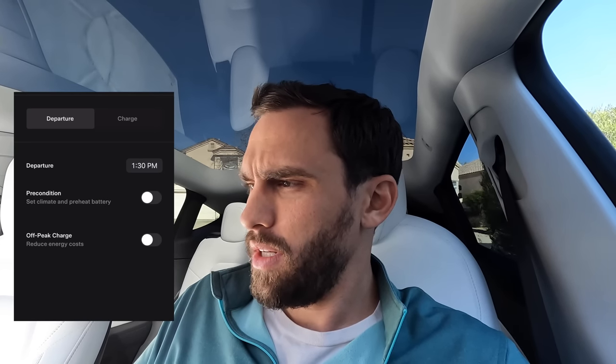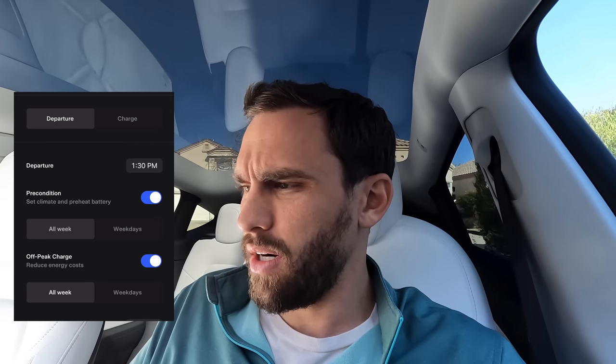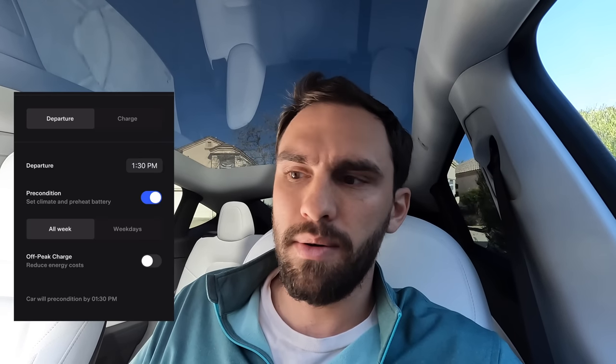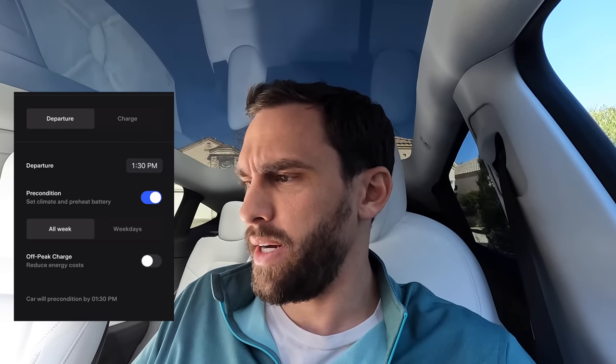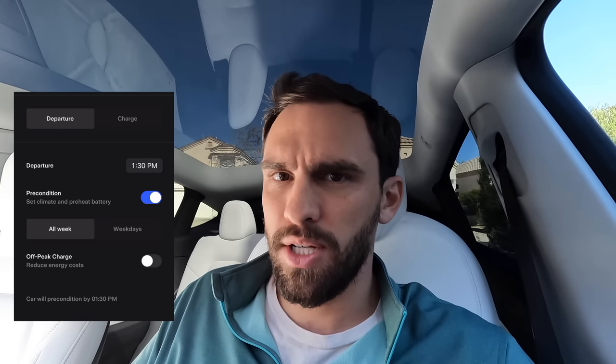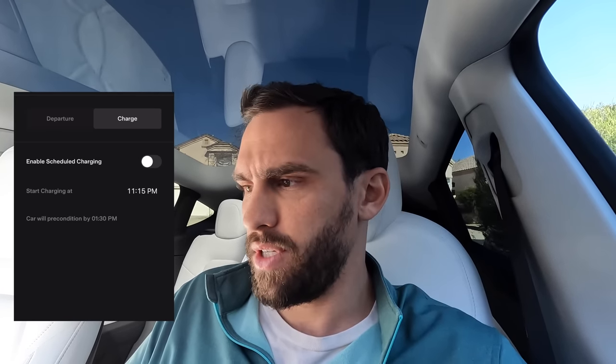The tenth way to increase range is by using preconditioning. Go into your Tesla app, click Schedule, then Departure, and you can enable precondition for all weekdays. You can also click off-peak energy costs to reduce charging costs and be better to the grid. I have scheduled charging set to start at 11:15 PM every night. If you're making a short trip — which is inefficient — having a preconditioned battery means you won't have issues like reduced regenerative braking, so the car will be more ready for shorter trips where it would otherwise run less efficiently.